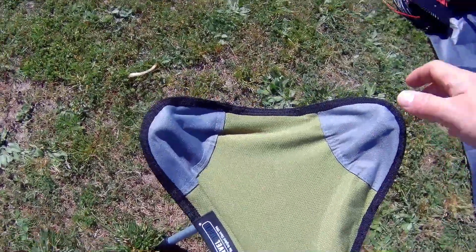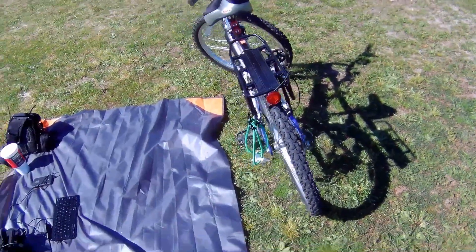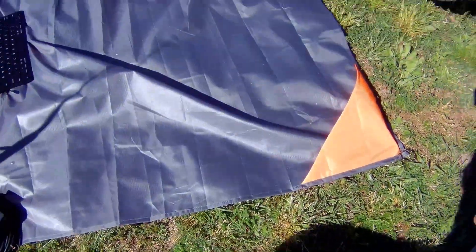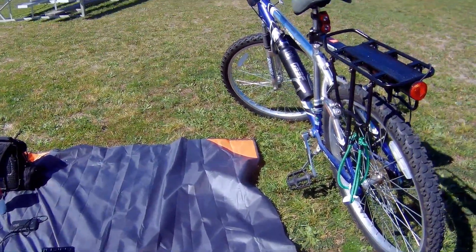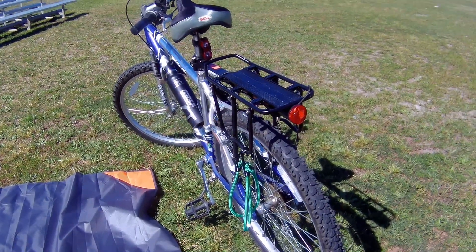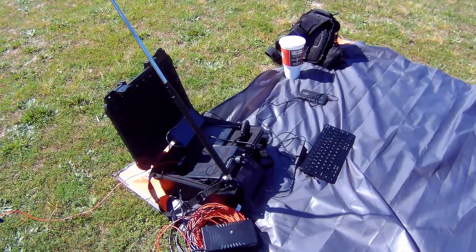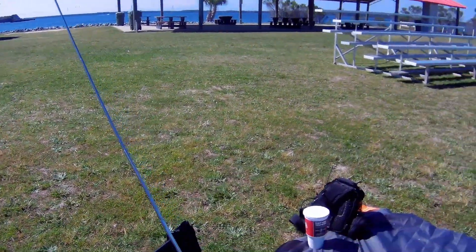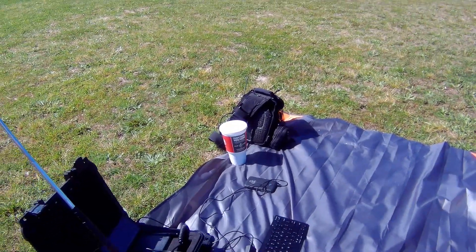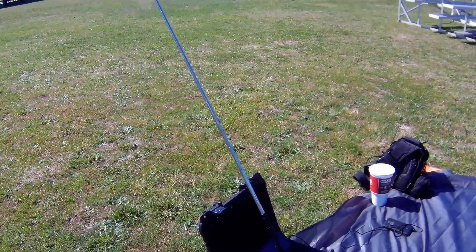Another thing I've got here is this travel chair from Amazon — I do like that because it goes right on the back of the bike. It's like a comfortable little stool. Last outing I set the radio up on the bike's rear mount as a little table and used the stool to sit on — very comfortable. So that's kind of what I've got packed out today, along with my EDC everyday carry pack. Nice setup!